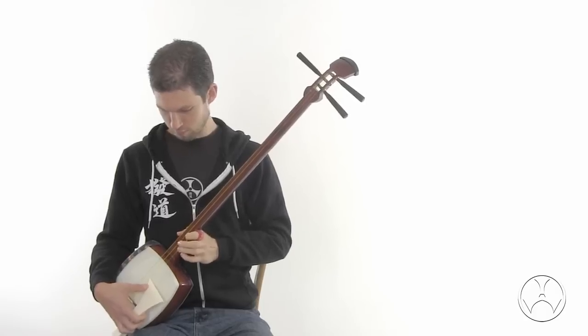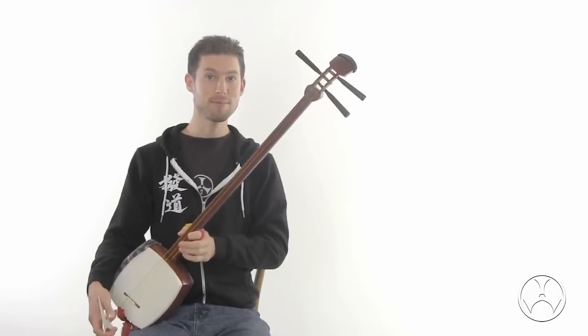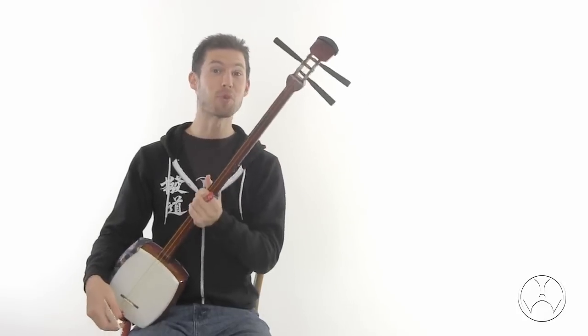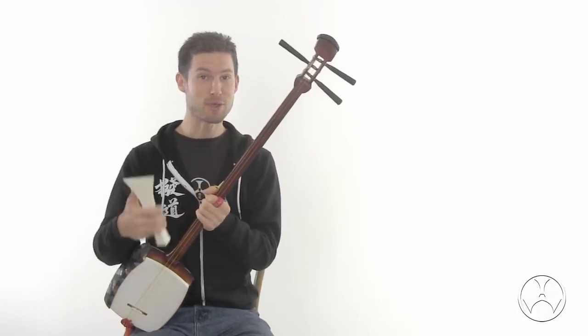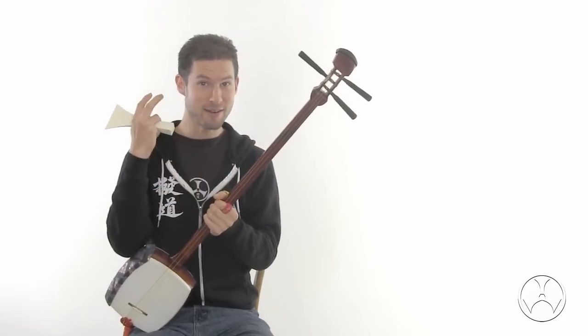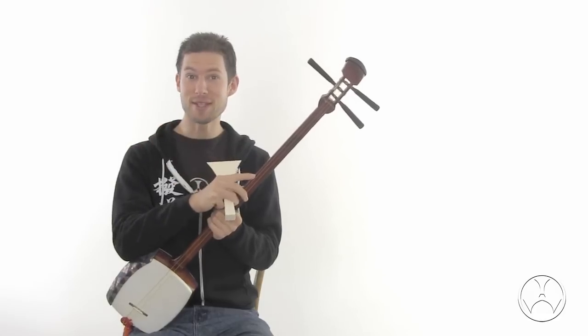Let's do this. I can say for certain, this is a real instrument. It's clear, it's warm, and resonant. And for a musician's ear, the tone is very satisfying.